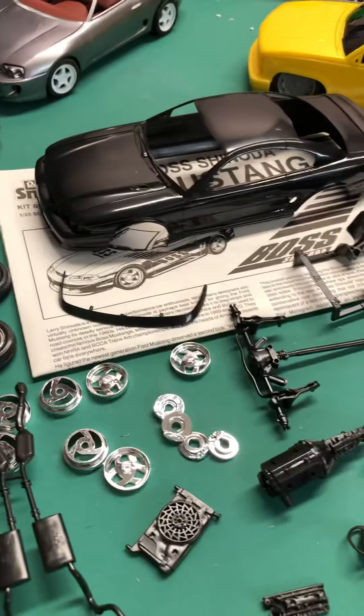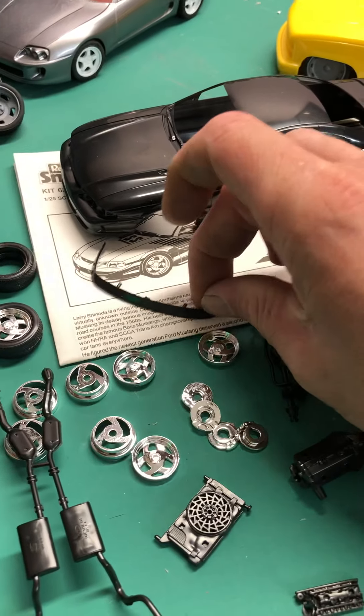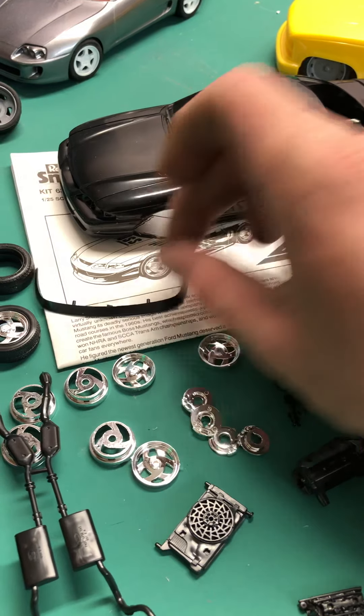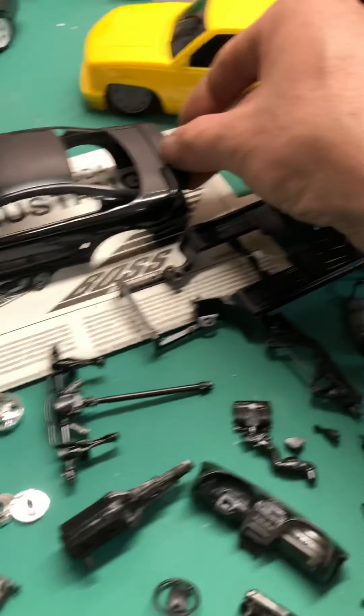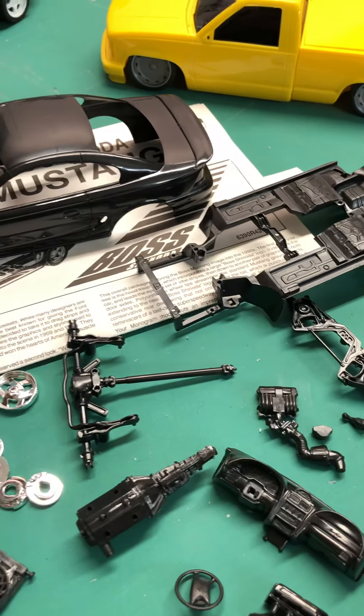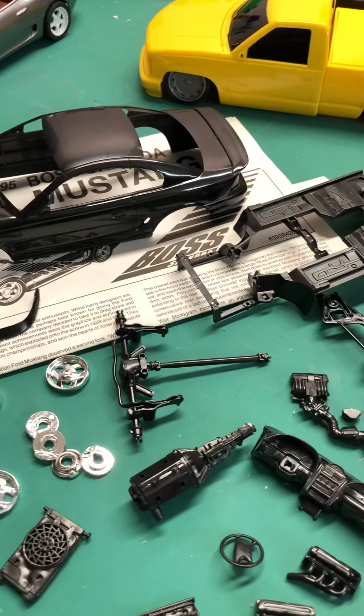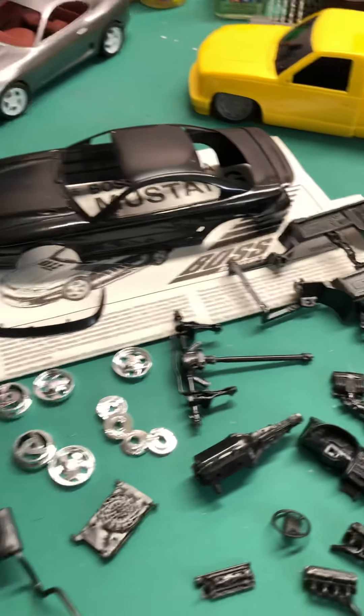The biggest differences on this one that I have not seen before are this splitter here and this rear wing, which look like they're kind of set up to match the real car in that aspect.